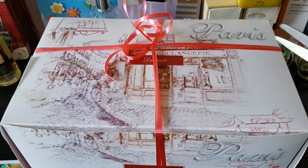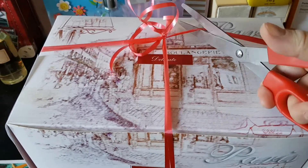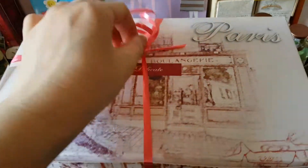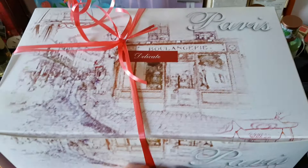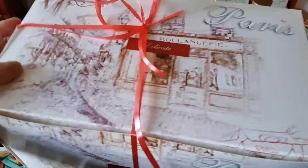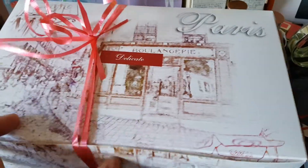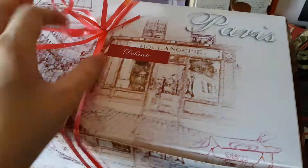Hello everyone, welcome to the video! Today we are going to be looking at a very special cake opening. I actually have a number of different cakes in here — I want to show maybe cake slices, and I've got sort of like a fruit mousse. Comment down below and let me know what your favorite cakes are.